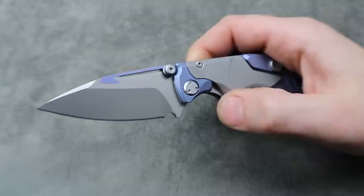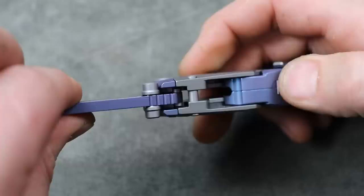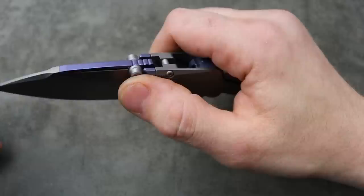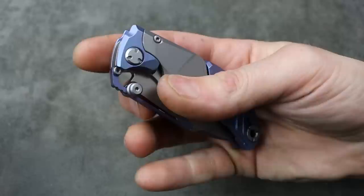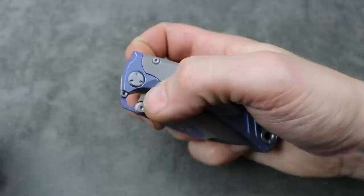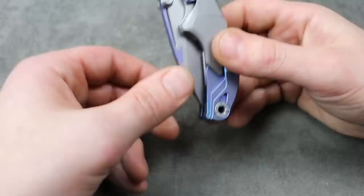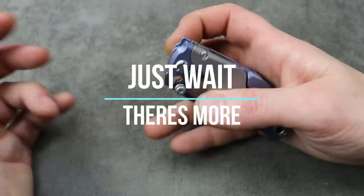Oh wait, look at that - there's a spring on the spine of the knife. It goes down into the groove right there. So you pop this up and then push down and close it. Can I reverse flick it? Yes I can. But now what does this lock do? Okay, now it's locked - but I can still disengage it. Maybe it just locks it closed. I do not know what the lock does.